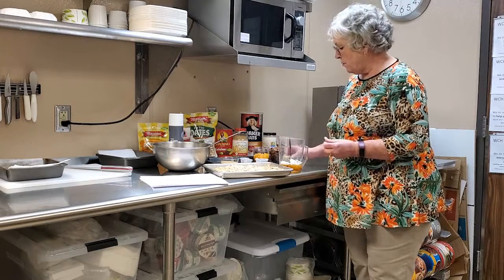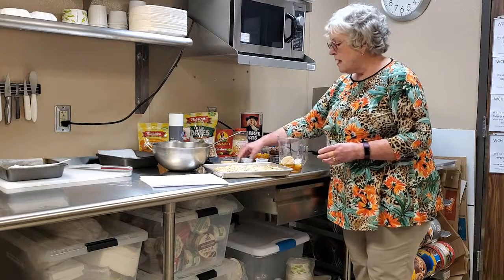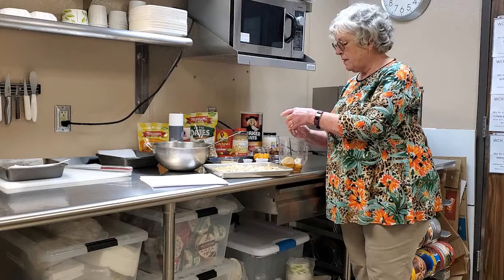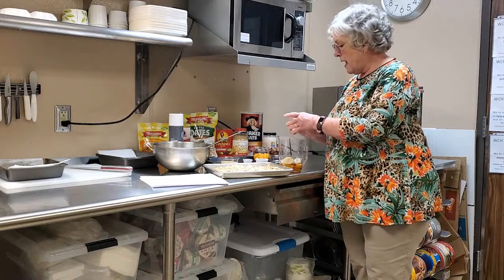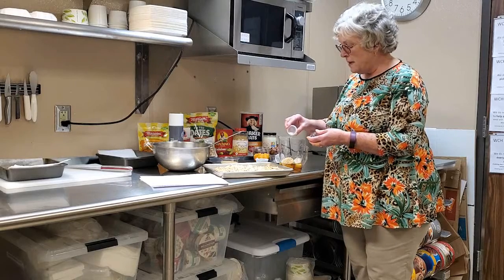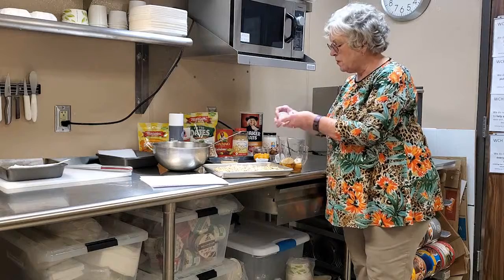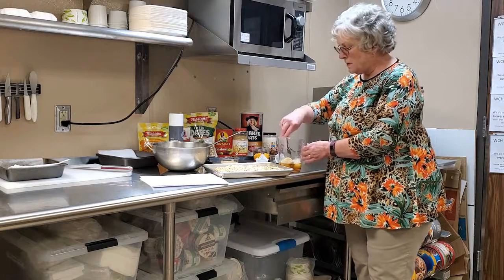I also have a quarter cup of brown sugar that I'll add to that, a teaspoon and a half of vanilla, and a little bit of salt. Even though this is a sweet item, it needs a little salt just to balance the sweetness, so just a quarter teaspoon of salt.